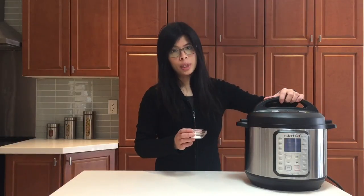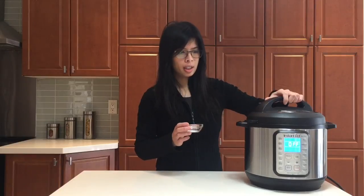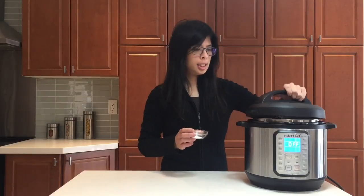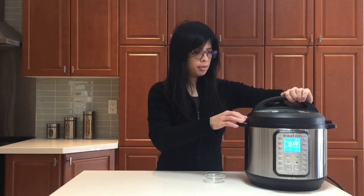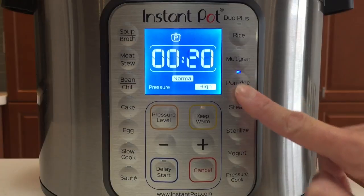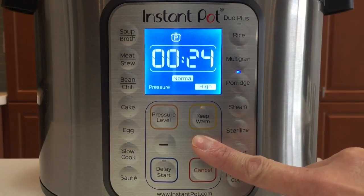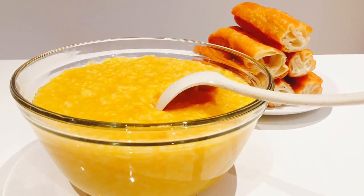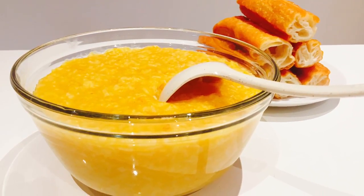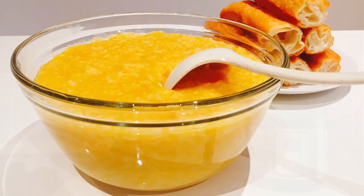Looks like I forgot to put in the salt — you can put it in now or after when it's done cooking. I'm just going to open it back up and put it inside. Select porridge for 20 to 25 minutes. You can also select pressure cook on high pressure for 20 to 25 minutes. I hope you enjoy your congee and I hope you enjoyed this video — I'll see you next time.